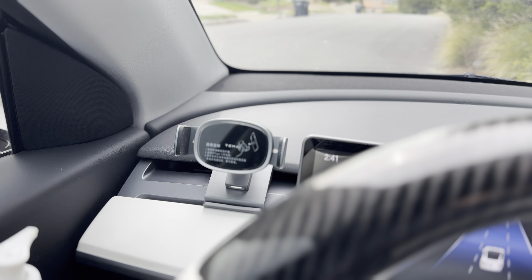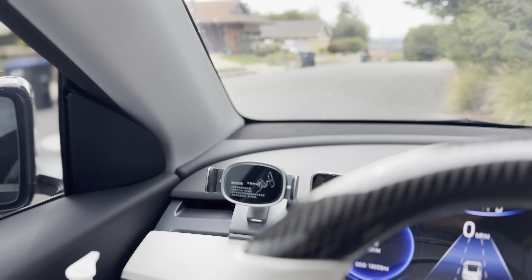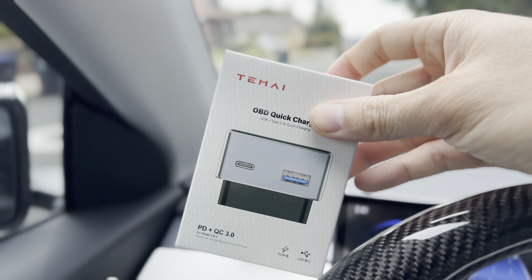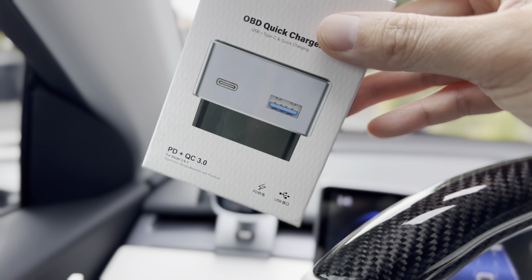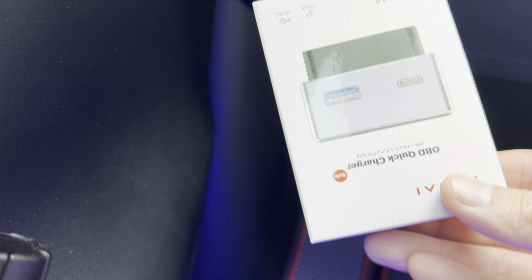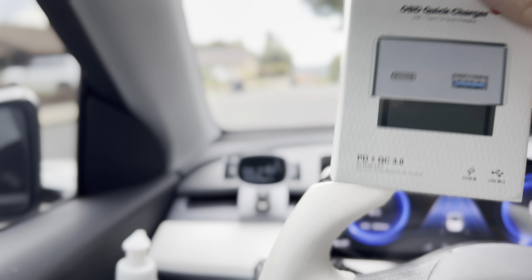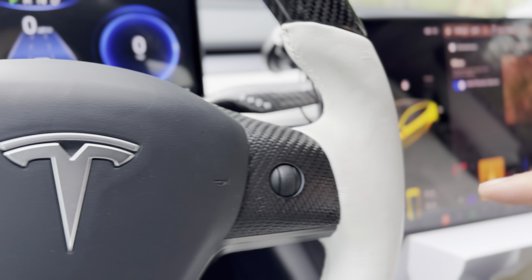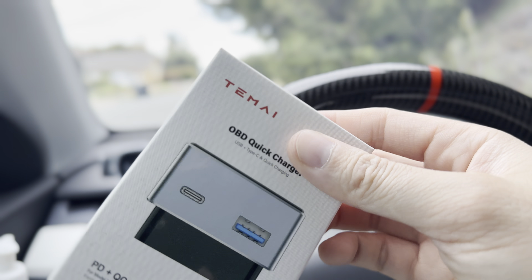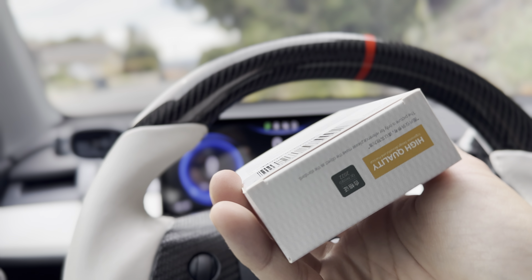You can have it charged in real time by plugging the USB in and running the wire down. Tomei did provide an OBD quick charger — you can buy this separately. It connects to the bottom down here and you can run the wire along the side; it sticks underneath there. It has USB-C and USB-A with PD fast charging. So you don't have to run the wire all the way across the dash to the center console — you can just get this OBD quick charger that connects to your car.